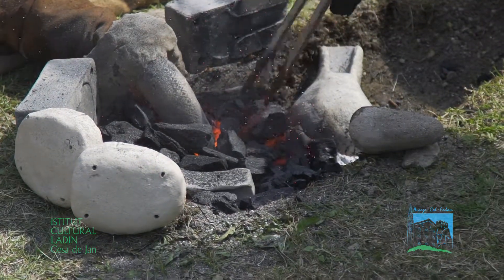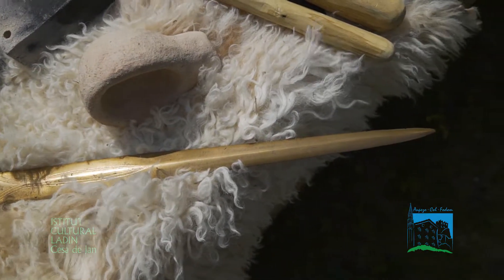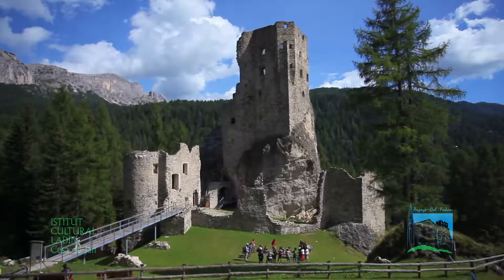Oggi volevamo proporre diversi oggetti da stampi, in particolare due asce, poi utilizzando la fusione con la tecnica della cera persa, uno dei bronzetti che sono stati ritrovati all'Agole, che sono esposti al museo di Pieve di Cadore.